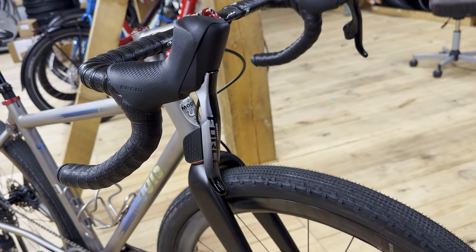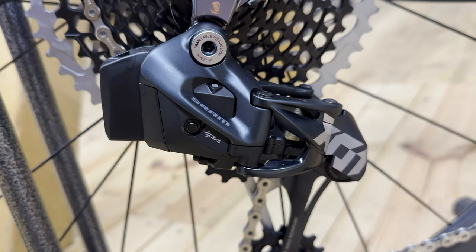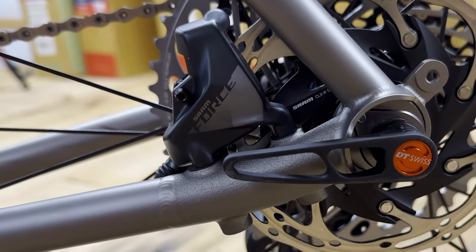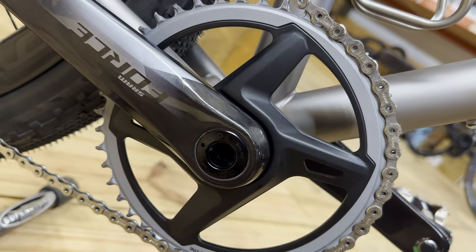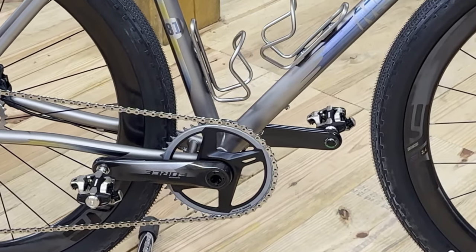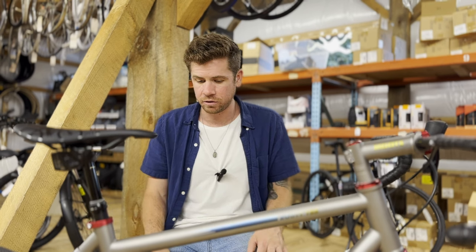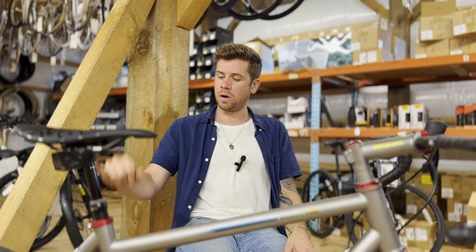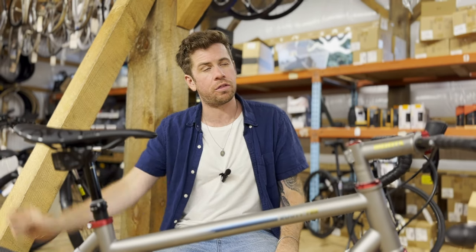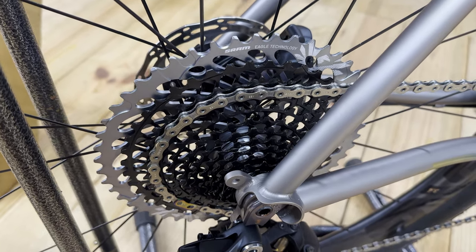For the groupset: when you go on the Moots website, they have different packages to choose from and you can customize from there. This is basically a SRAM Force AXS groupset — the shift levers, calipers, and rotors are Force AXS. The crankset is Force AXS with no power meter, except there are dual-sided Garmin power meter pedals because that's what the customer wanted. The back is where things get interesting — it's a mullet setup: 44 tooth chainring in the front, and a SRAM X01 Eagle rear derailleur with a 10-52 tooth X01 rear cassette, making your smallest gear basically a 44/52, which is crazy.